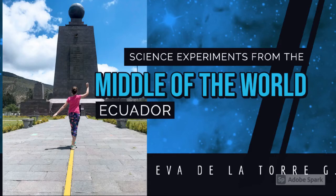Hi everyone, my name is Eva La Torre and today I am going to show you my science experiment for the competition in the middle of the world.